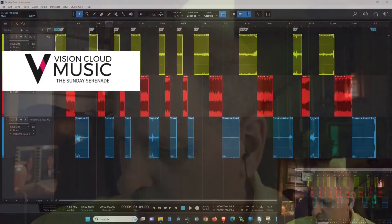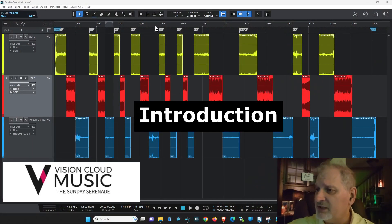Your worship leader is about trying to provide the best quality that you possibly can for the worship service. So let's get into this. You can see down here in the corner — this is Studio One. I'm a Studio One aficionado, I love it. What I'm going to do is play three different tracks side by side of the same song: Hosanna by Hillsong, which was always one of the band's favorite songs to play. It's a beautiful song.